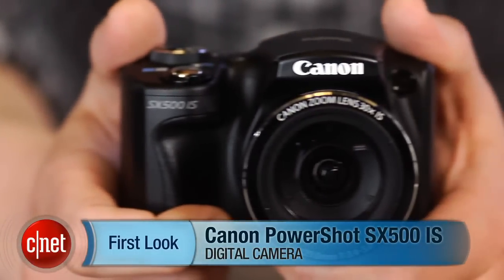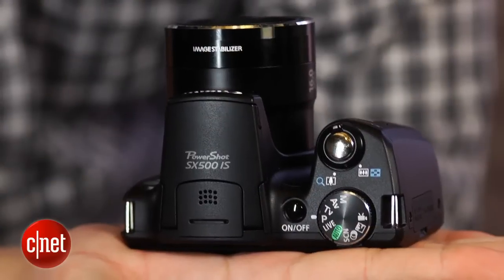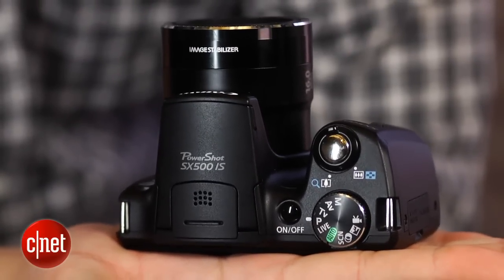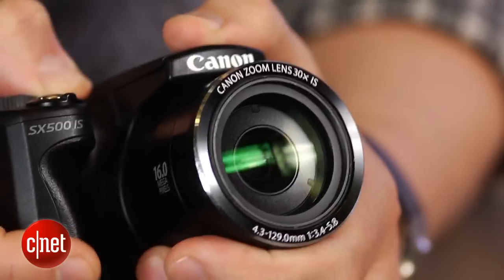Hi there, I'm Josh Goldman, Senior Editor with CNET. For those of you who really value small cameras with long zoom lenses, you'll want to consider the Canon PowerShot SX500IS. It's certainly not pocketable, but considering its 30x zoom lens, it's one of the smallest and lightest options available with that much range. It's also well-priced for a camera with that feature.